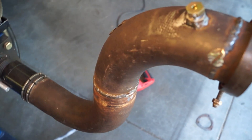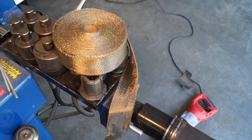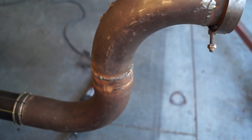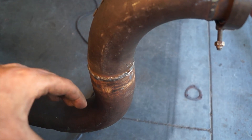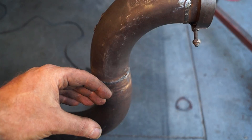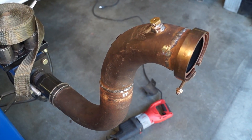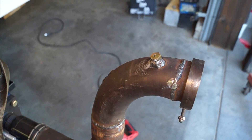Because this is such tight clearances to the firewall, we're going to use some header wrap and wrap this whole pipe all the way down and around for two reasons. Number one, it'll keep some more heat off the firewall, and it will also help to insulate from the heater tubes for the rear heater that kind of run right in here. We'll go ahead and get this thing wrapped with header tape and go up in the air and show you guys how everything fits and go over some other details.